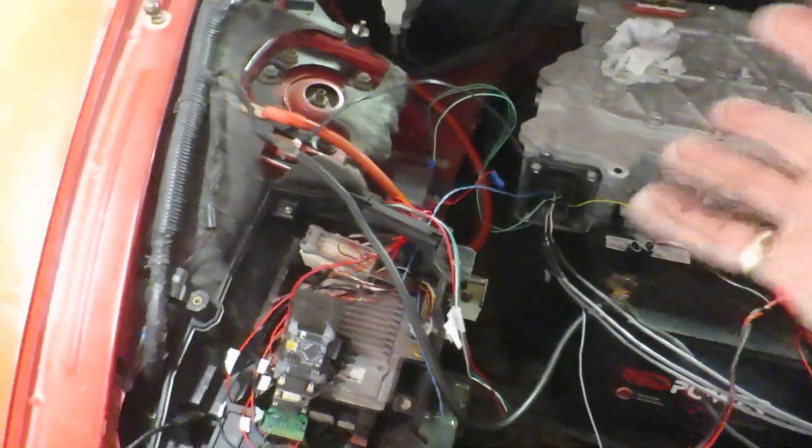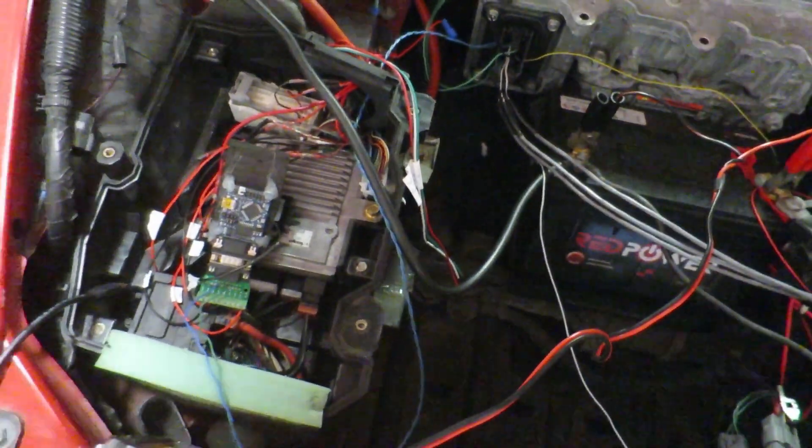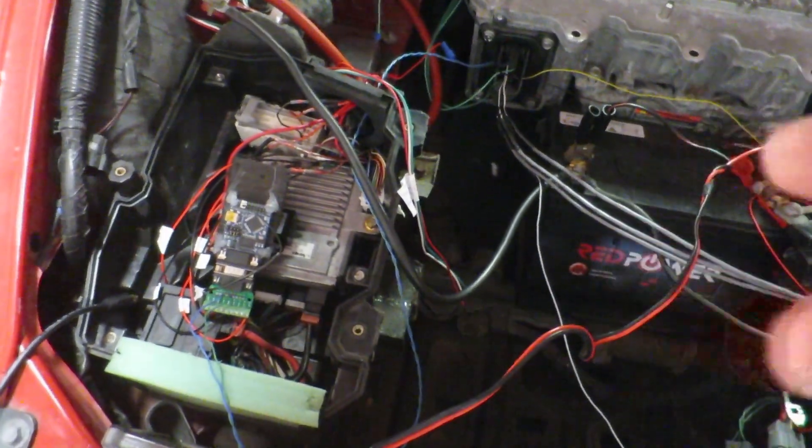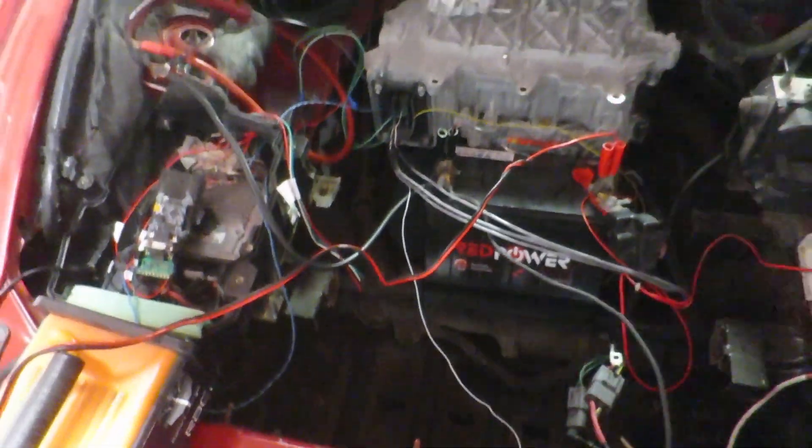It might still look a bit of a mess because the wires are too long, but that's just a way of testing and making sure everything's okay. Once I'm happy everything's working, I can make the wires a lot neater and the right length so things aren't getting in the way. This is kind of the way that the R&D works.